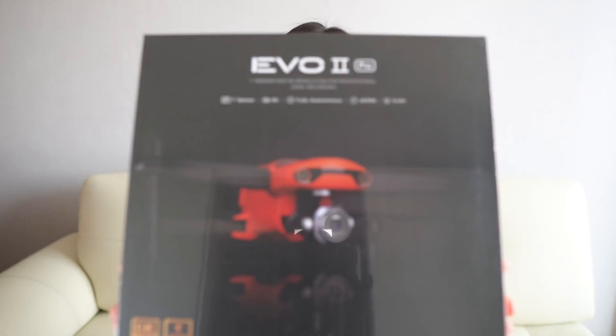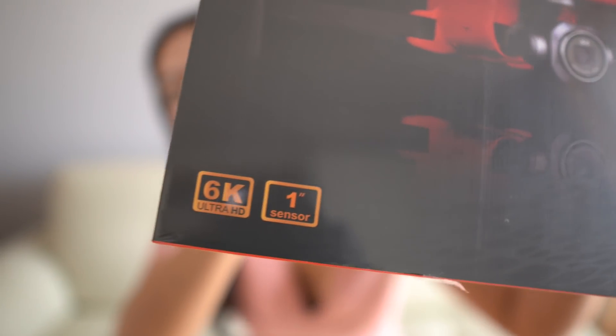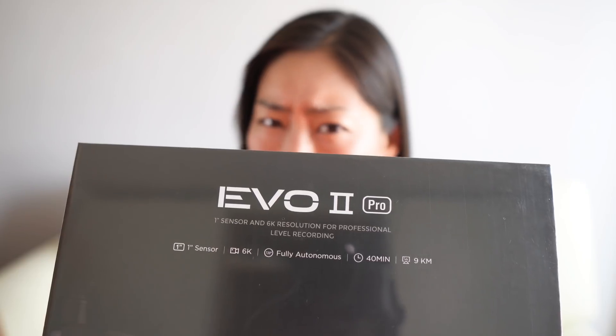Are you guys as excited as I am? Because I'm so excited. I don't usually do unboxing videos, but I do have a very nice box that I want to unbox with you guys. This is the long-awaited Autel Evo 2 Pro — 1-inch sensor and 6K resolution for professional level of recording. Shall we?